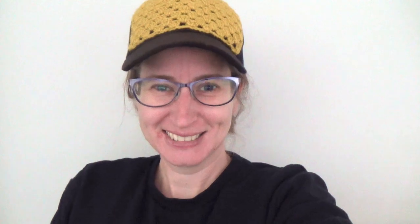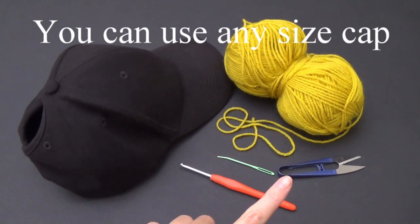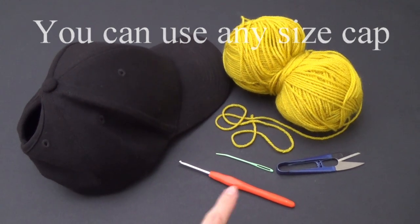So let's get our supplies ready. For our supplies we're going to need a hat, some yarn, scissors, a yarn needle, and a crochet hook.